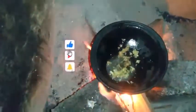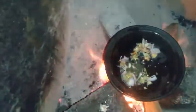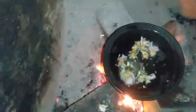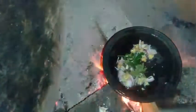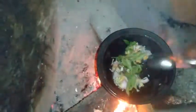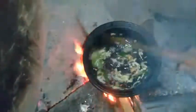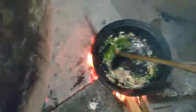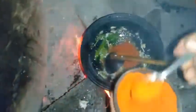We will cook it. Then we put the bread in the middle of the water. Then we put the bread in the middle. We put the bread in the water.